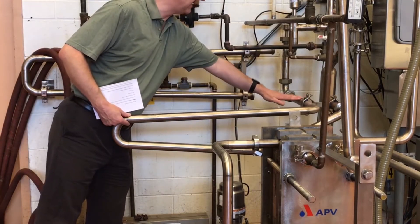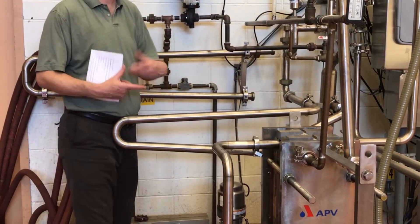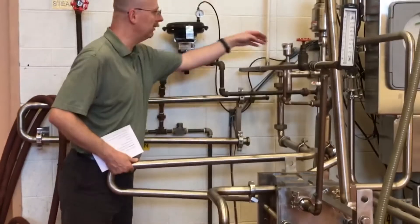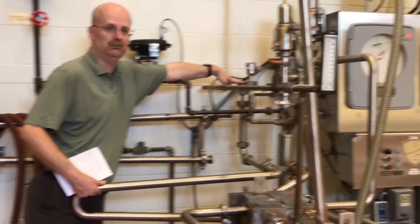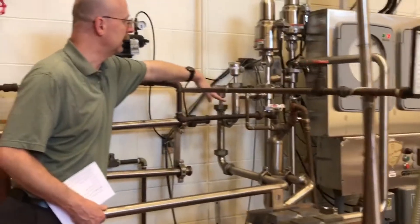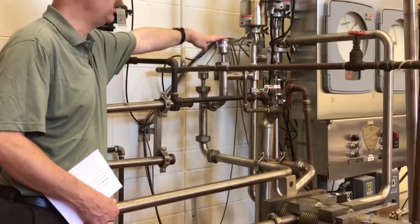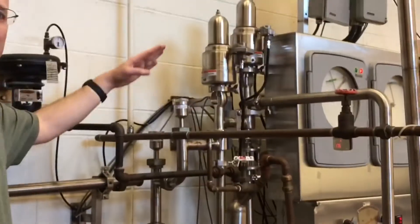Coming out of the holding tube, we pass through two sensors. The first sensor is an indicating thermometer which records the legal temperature of the pasteurized milk, and the second sensor records the temperature for the recording chart.